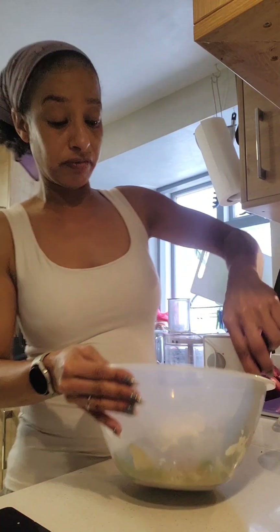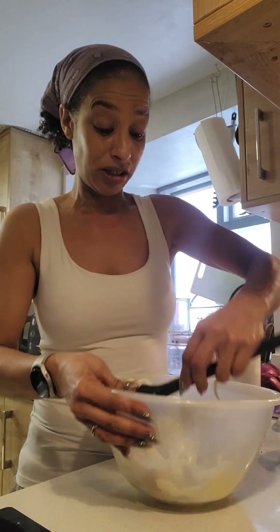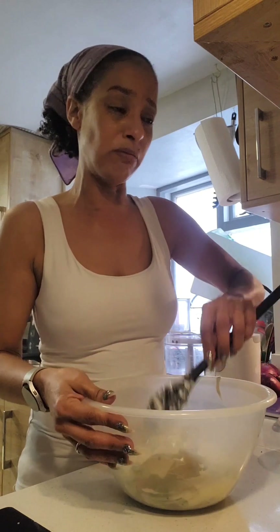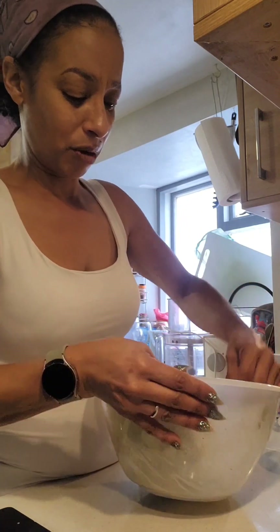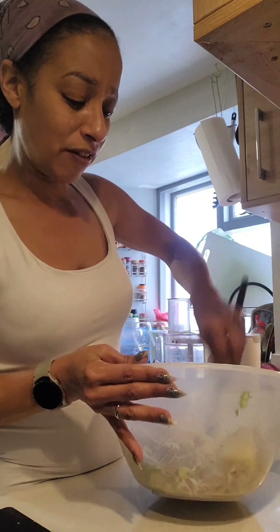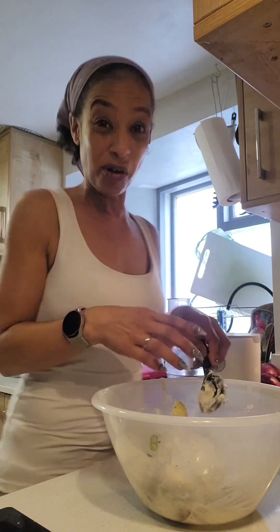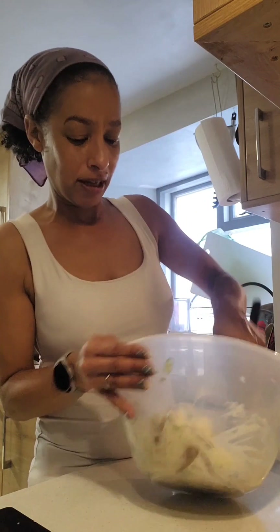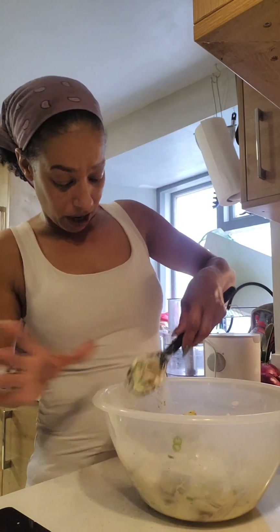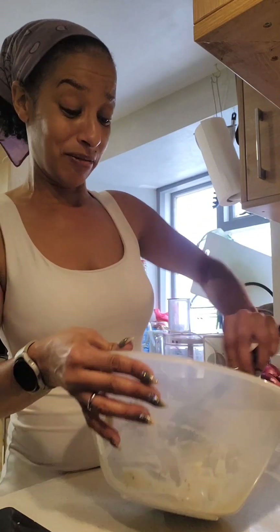All we're going to do — don't really mix aggressively, because you don't want to break up the potatoes too much. You don't want mashed potato salad! We do want to keep the shapes of our potatoes, so just lift and turn. Your potatoes will be so soft that they'll actually just break with your tongue in your mouth. And that is it, ladies and gentlemen.